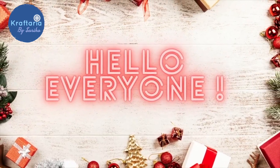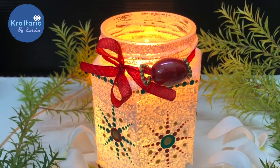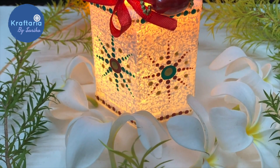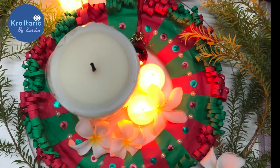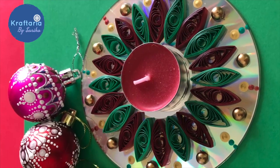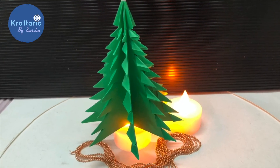Hello everyone, welcome to this Christmas episode of Craft Area. Christmas is around the corner and in today's video I will show you four Christmas crafts that you can make with your children. So let's start!